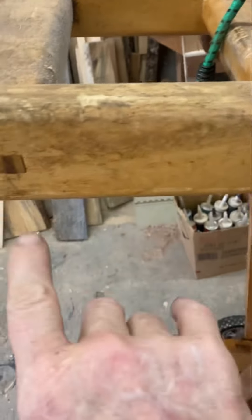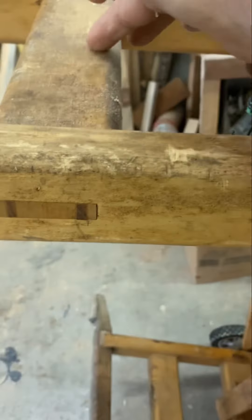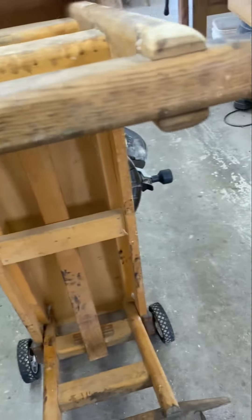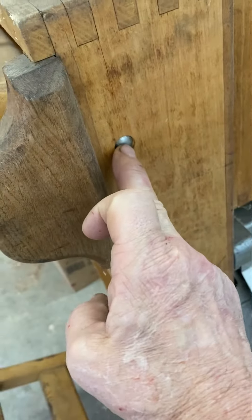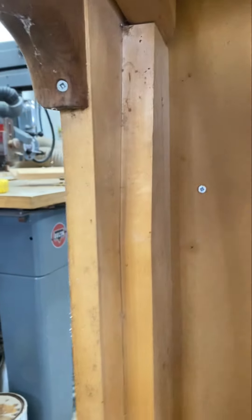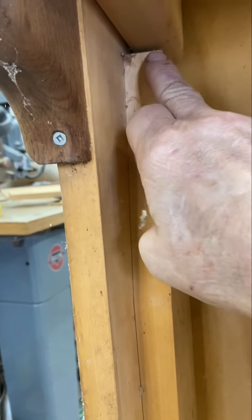Let's look at the leg: full through mortise and tenon wedged, bridle joints, a little angled pad. Just a carriage bolt as a pivot. That pivot comes and locks against — you can see it — locks against the edge of that.